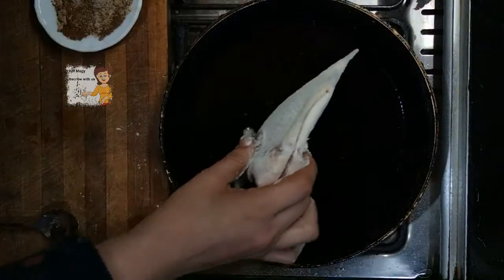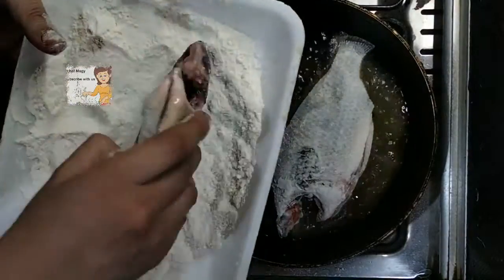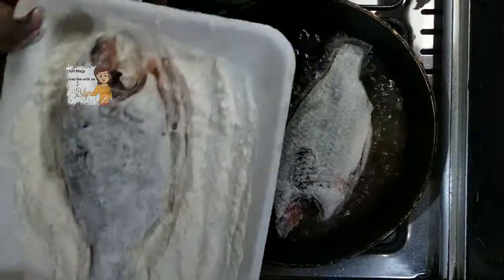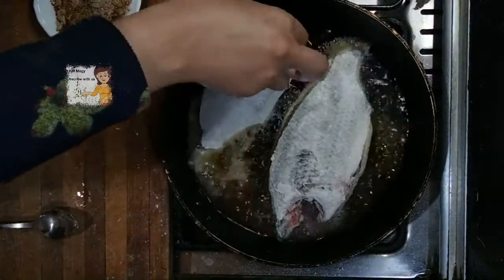Now the oil is very hot. I add the fish and give it a fry.